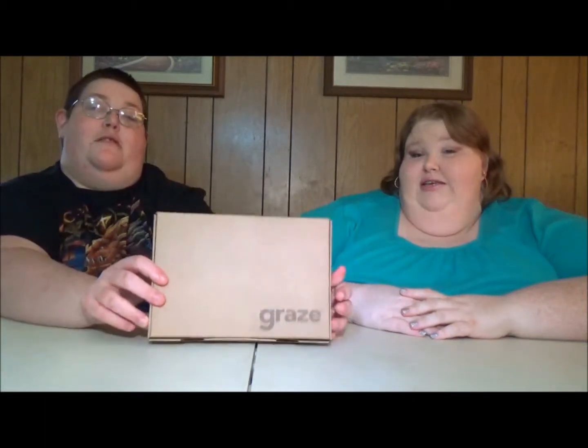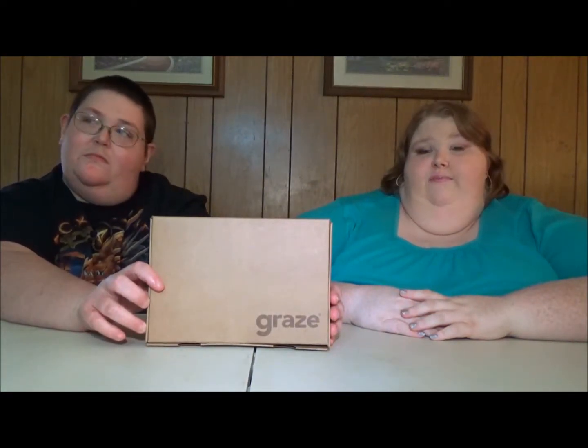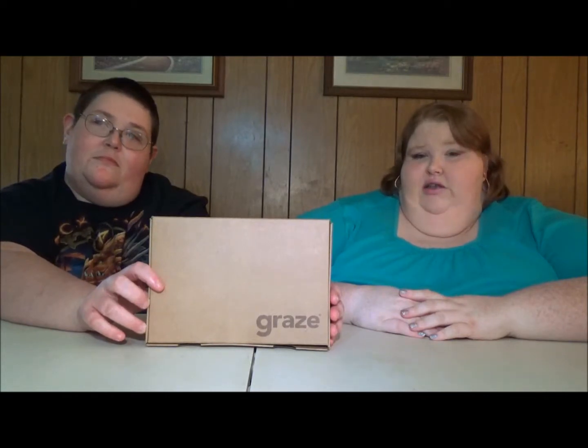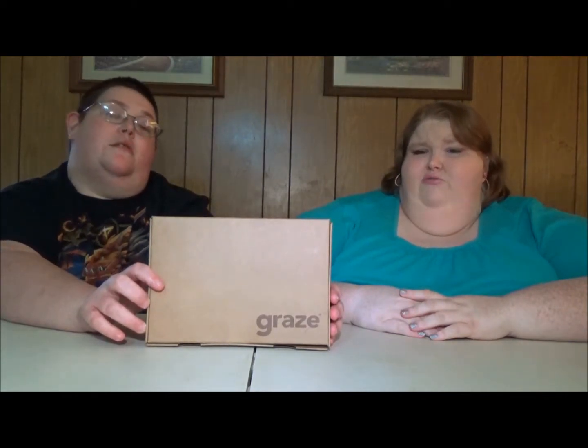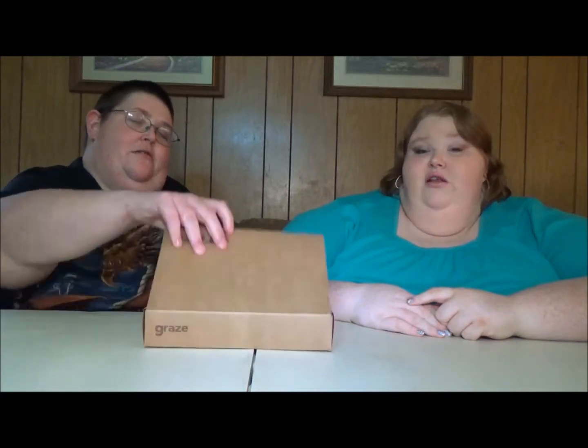What Graze is, if you don't know, is basically a little snack box that you get. You can get between four and eight snacks, and they've got some really good snacks. We'll show you — in this one we got eight snacks today. They were gracious enough to send us this box, and like I said in every video, I'll have all the links in the description below so you can actually sign up and get your own.